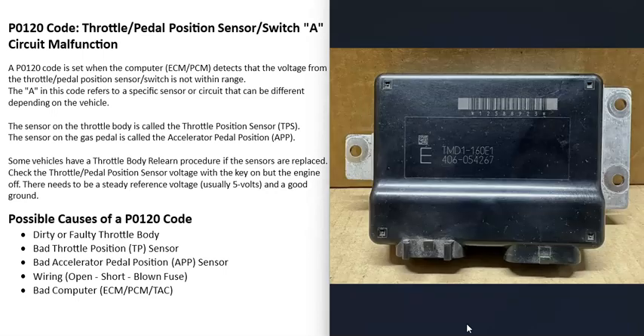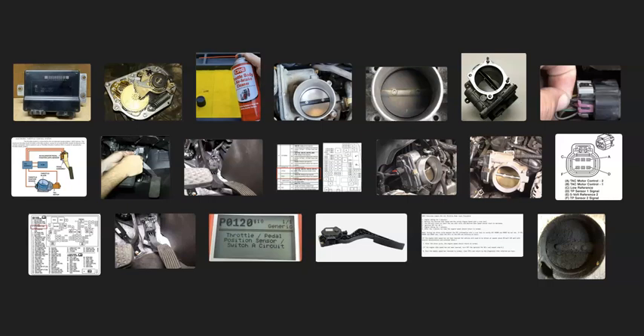The last possible cause is a bad computer, though this isn't too common — usually it's something else. If you do think you have a bad computer, make sure the battery is charged, all connections look good, and test the alternator output to verify it's outputting the correct voltage. All these computers need a good, stable power supply, so check that before condemning the computer.